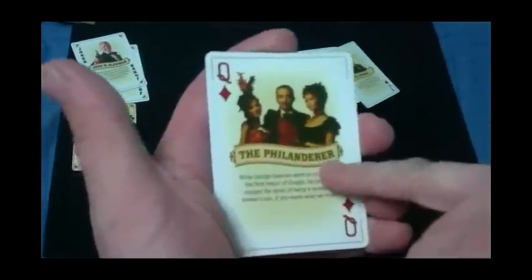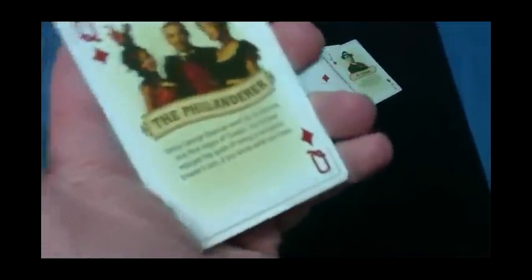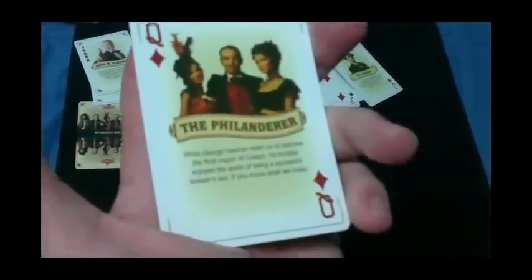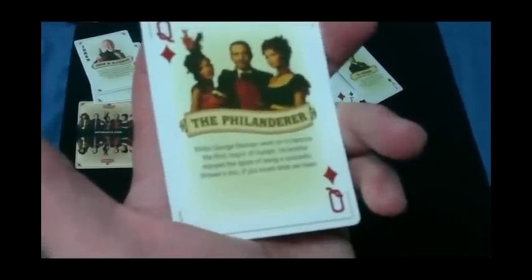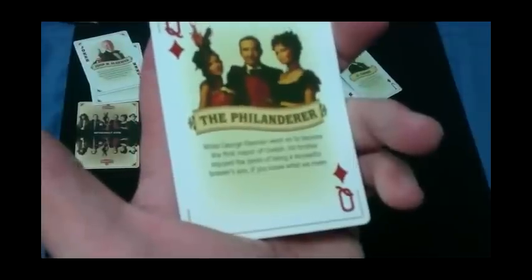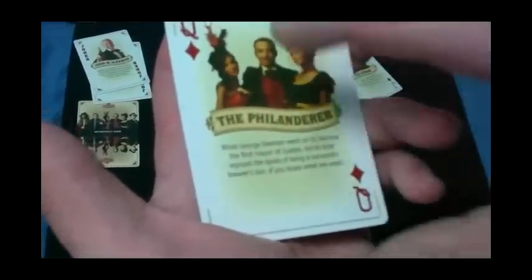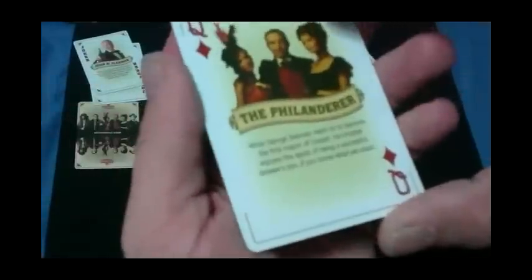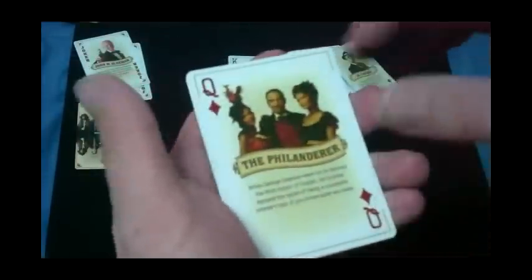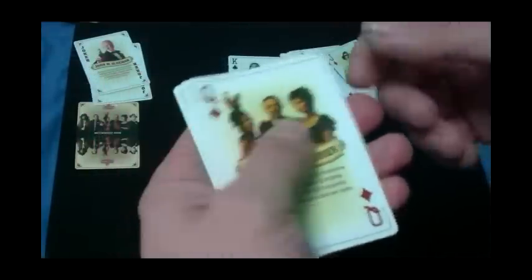The queen — all the queens look like this. It says 'The Philanderer,' and reads: 'George Sleeman went on to become the first mayor of Guelph, which is in Ontario, Canada. His brother enjoyed the spoils of being a successful brewer's son.' You can see he's got these attractive barmaids on the side of him — he's enjoying life while his brother became the mayor of a town in Ontario. Kind of cool.